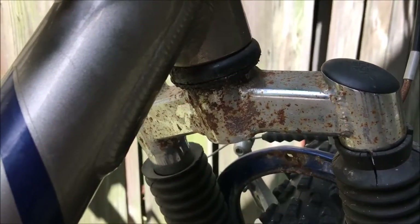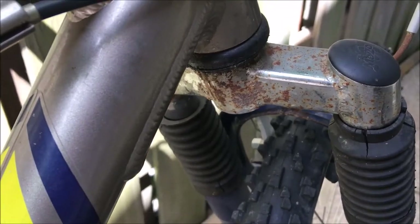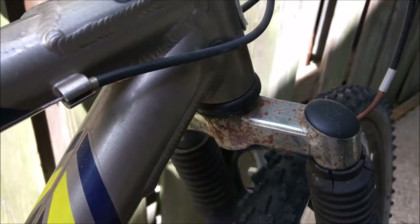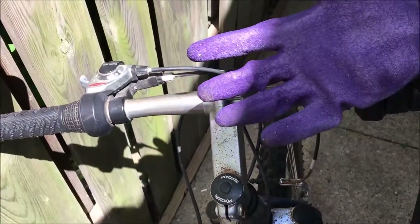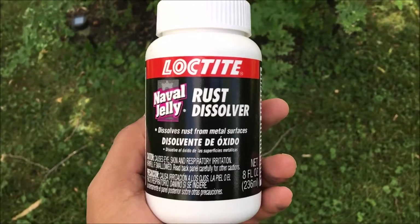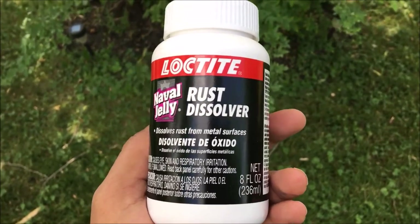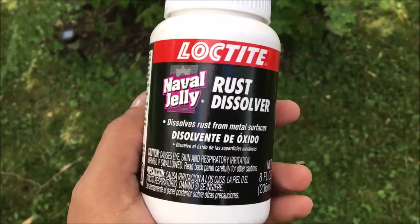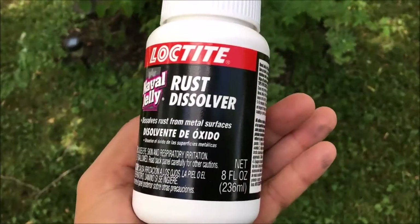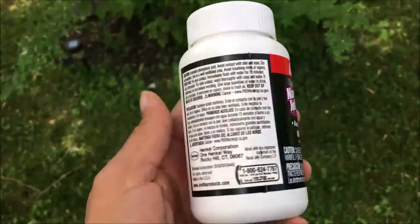You can see some heavy rust on the fork which will soon disappear. First you need some heavy-duty industrial gloves, and the liquid that I'm going to use is the Naevo Jelly Loctek brand rust dissolver. You can simply purchase this at any hardware store.